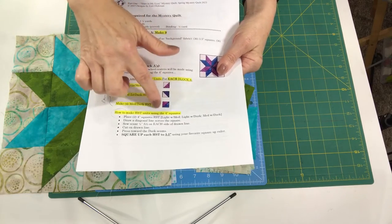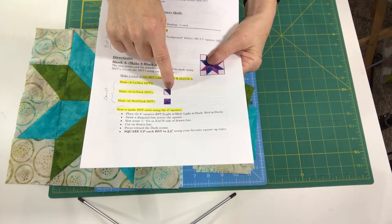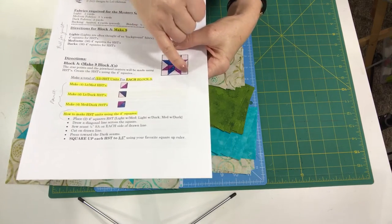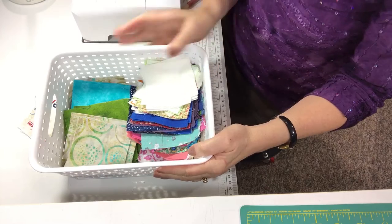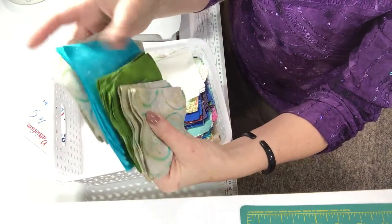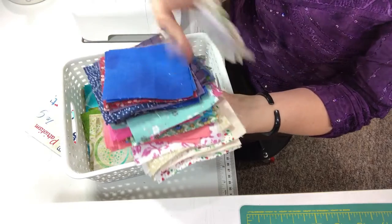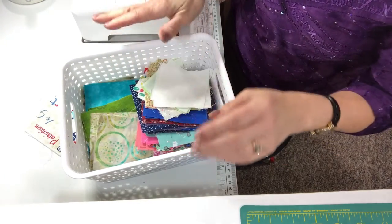We're going to be making a total of 12 half-square triangles for the block — four that are light and medium, four that are light and dark, and four that are medium and dark. Before I forget: I mentioned I just grab a container and put all my squares in there. For the yardage, I literally had to cut all of this. I have everything I need for the nine blocks in here, and I also went to my Speedy Solutions scrap stash and pulled everything I need for my nine scrappy blocks — my light 3.5-inch squares, my dark, medium, and light 4-inch squares for the half-square triangles.